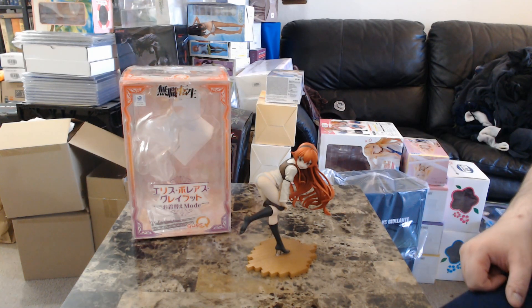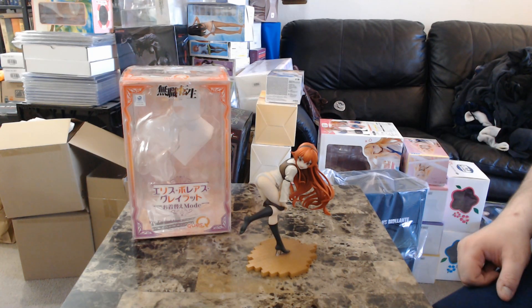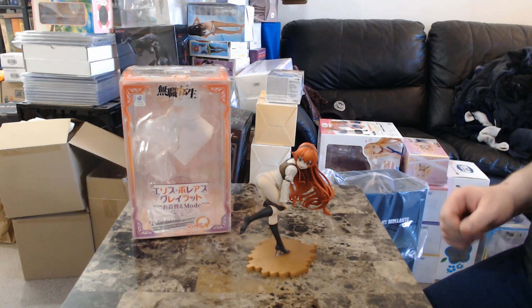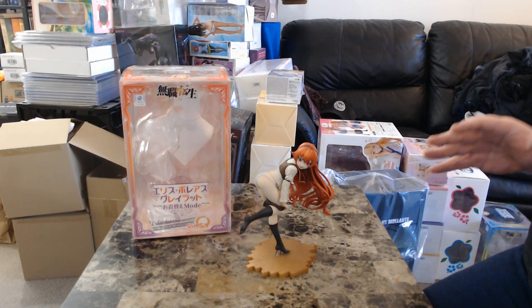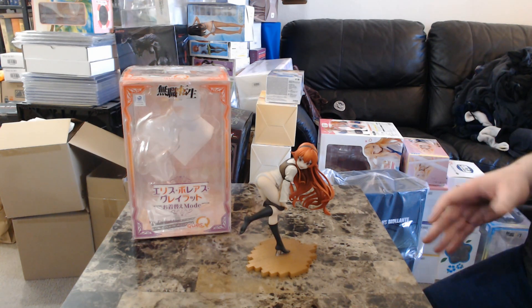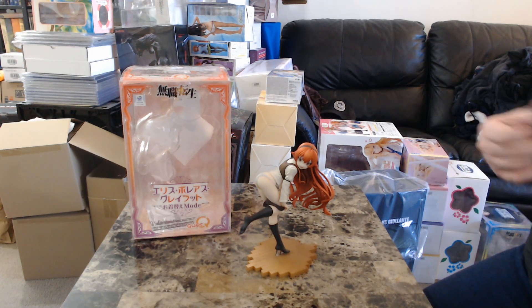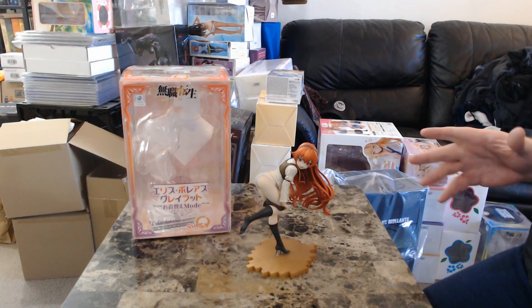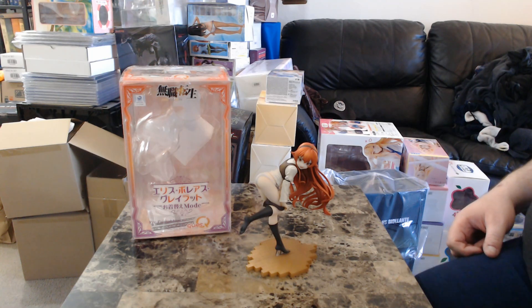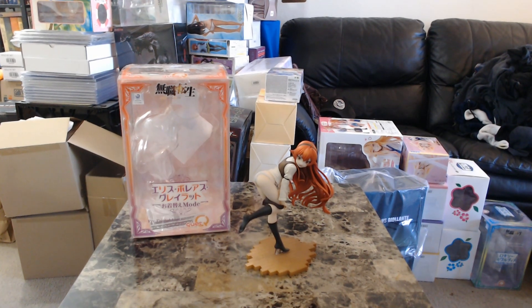Alright, bradmas1981 again. Still trying to figure out the best way to do these reviews, maybe unboxings, of my anime figures. Please check out my previous videos for further information like where I get them from. I'm just going to get straight to the figure because I have a lot of them to review, and most of you are more interested in the figure anyway. Feel free to leave a comment for any questions below.